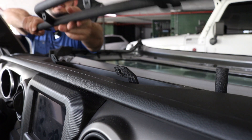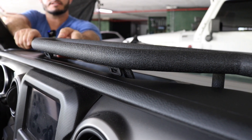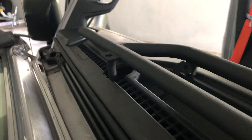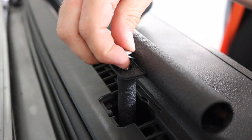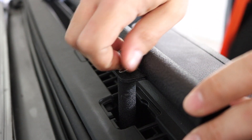The next step is to test fit the e-dock — make sure you get the orientation right. You want the center holes in front and sit it right on top of the standoff posts. Then reinstall the screw and the washer on top of the standoff to secure the e-dock in place. Be sure not to drop it into the hole.